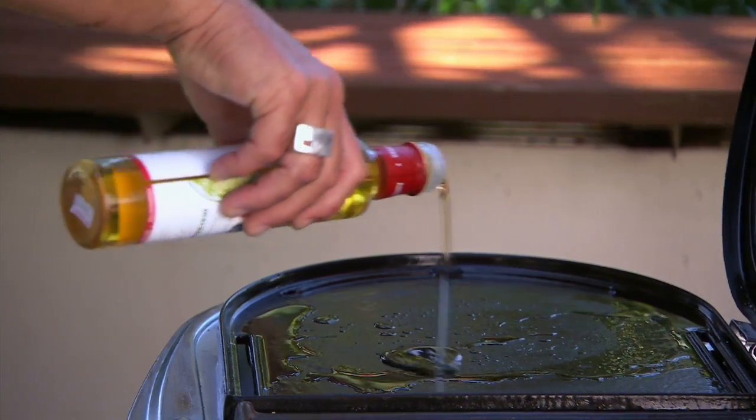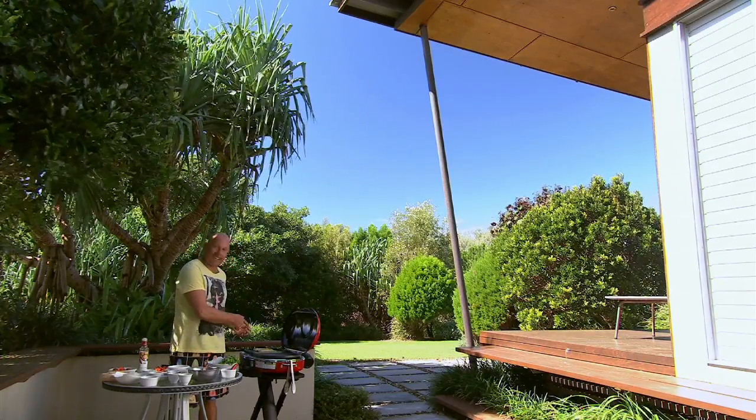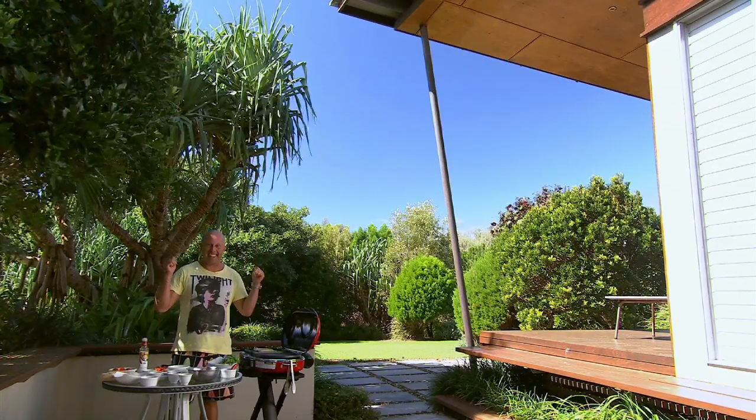First of all, set the scene. Barbecue, beach over the back, got my buddies. As soon as I'm finished this burger I'm out there.